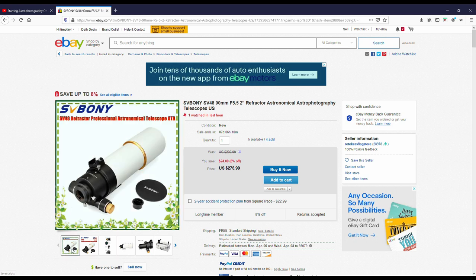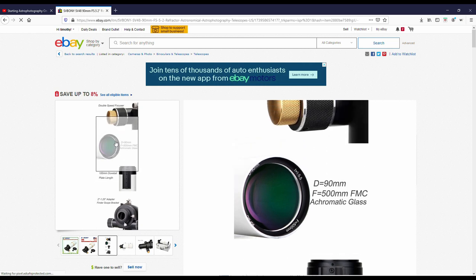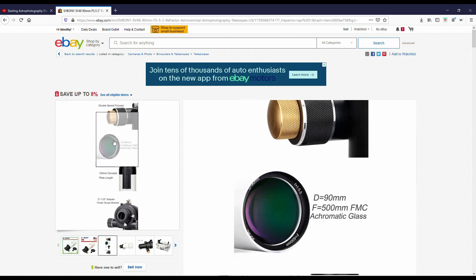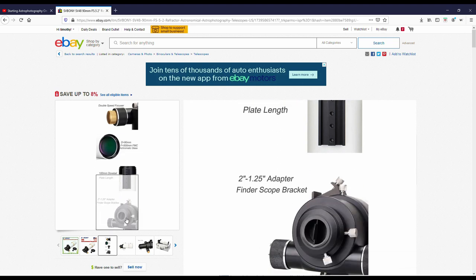We'll see what comes with it when we do an official unboxing. But from what I've looked at, the telescope really looks pretty nice. It's got a double speed focuser. The glass is achromatic, but it's got a coating on the glass. It's got the dovetail plate. It does have a two-inch and one-and-a-quarter adapter. It also has a finderscope adapter with it.